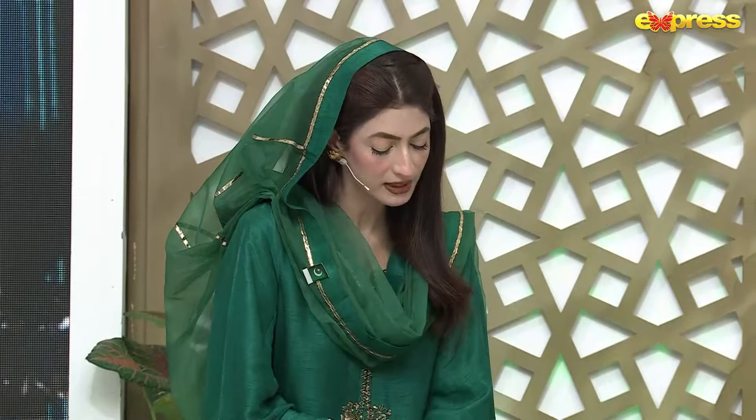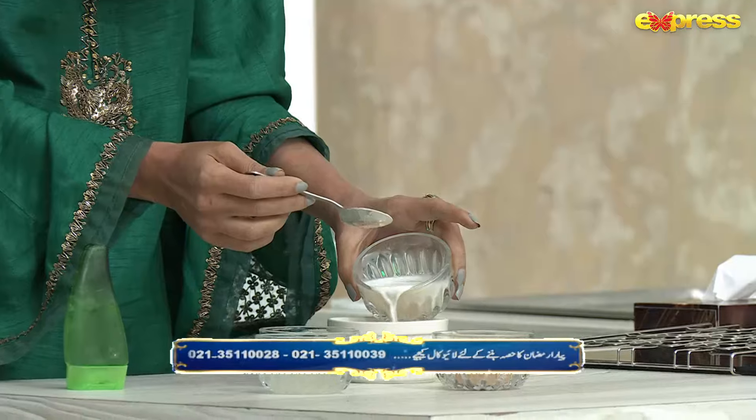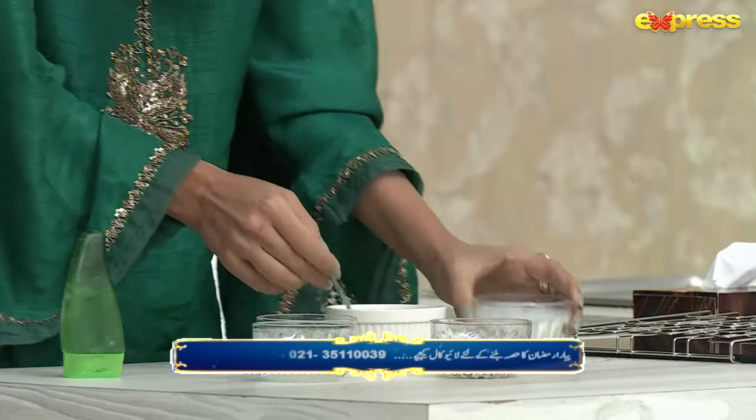I have taken one tablespoon of powder. The remedy is ready. It is very easy — I have dissolved it in milk. It is our normal milk. You have taken two tablespoons of milk, so it is a little thick.